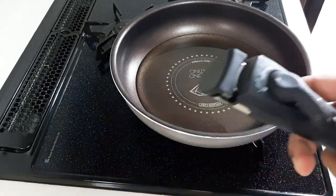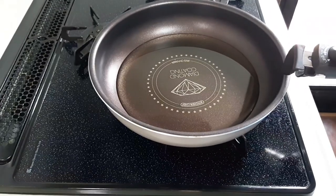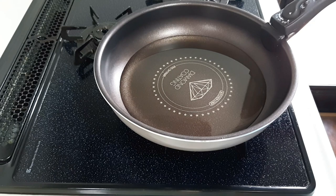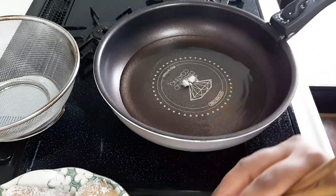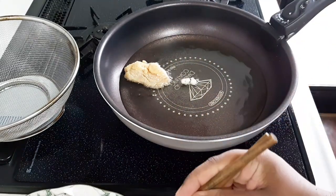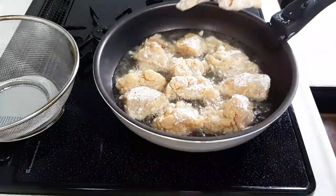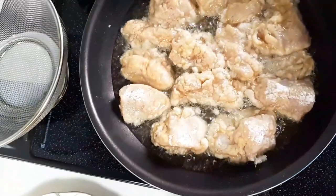I don't know how to fry the chicken, so I have to fry the chicken. This is like a convenience store restaurant style — the kind you find in Japan. This is the Japanese restaurant style of preparing fried chicken.